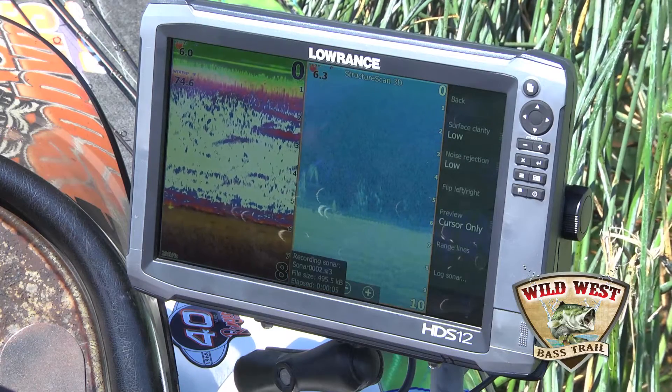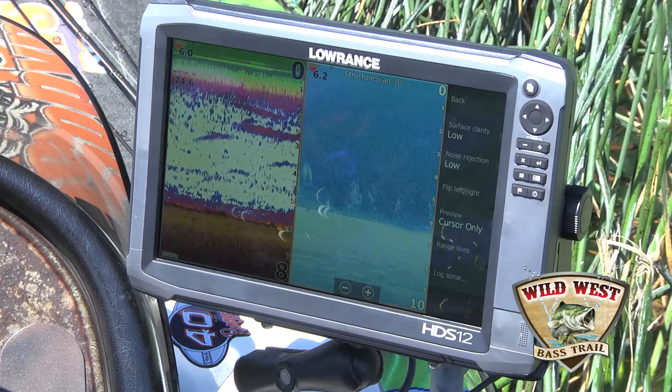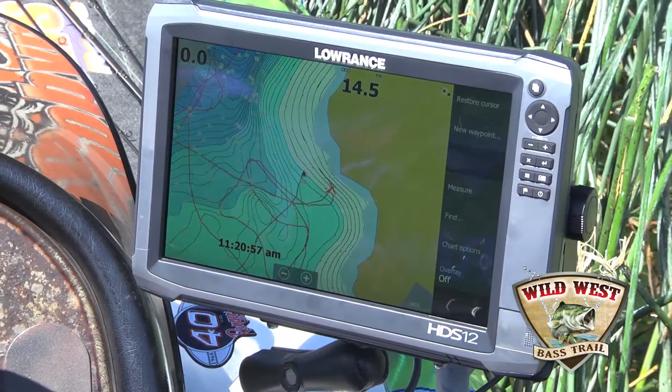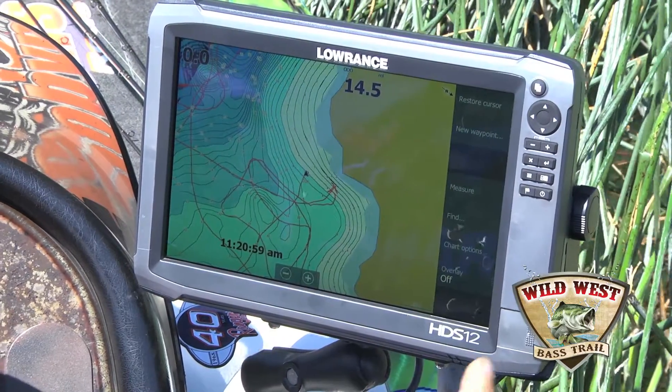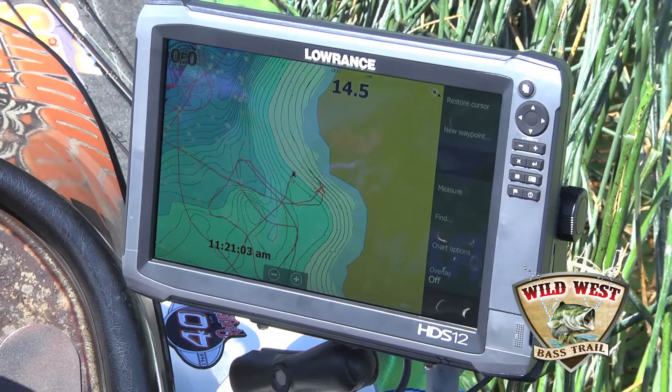You might have to do two files if you fish for eight to ten hours in a day, and then upload those when you get home. I've got a chip loaded into this unit that I downloaded from all my sonar logs, and I uploaded them onto my account at Insight Genesis.